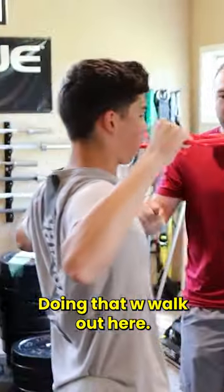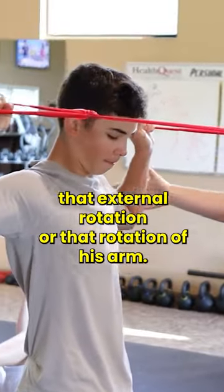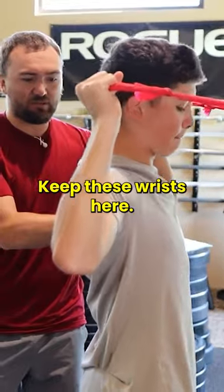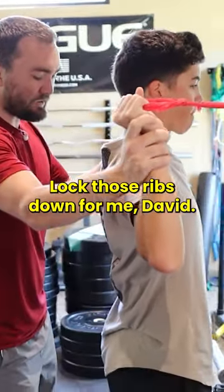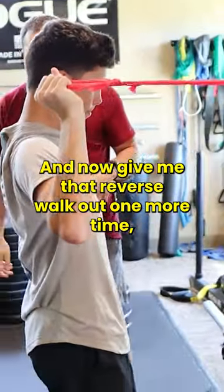We're doing that W walkout here. Most importantly, you can see how he's losing that external rotation, that rotation of his arm. So when he comes back, we'll reset — keep these wrists here, keep these elbows in a little bit, lock those ribs down for me, David. And now give me that reverse walkout one more time.